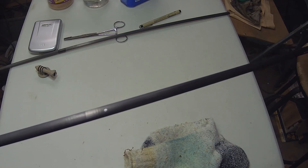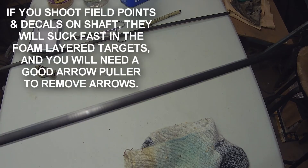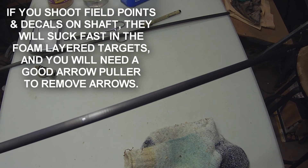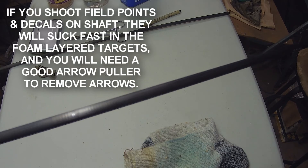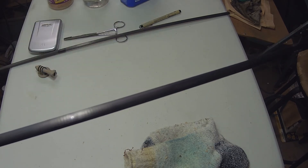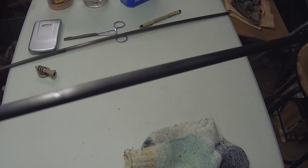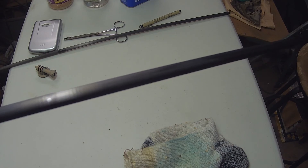Because when you shoot foam layer targets with a shaft that has a decal label and a field point, they suck fast and you need an arrow puller in most cases to remove them. Hope this little tip helps you — until next time, shoot straight and have tight groups.